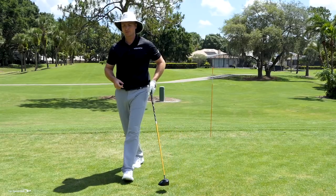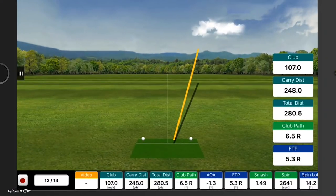Let's take a look at the FlightScope here and see what my club head speed was on that one. It got it at 107 mph, 248 for the carry, and 280 total distance. So I swung hard, I feel like I made a good swing — I even hit it really solid.